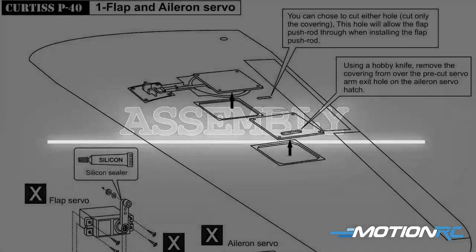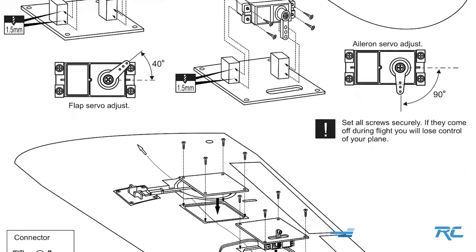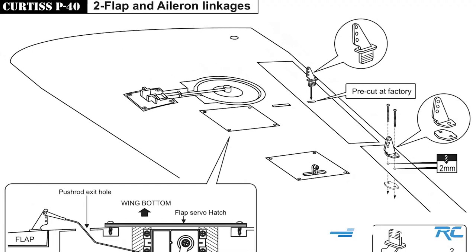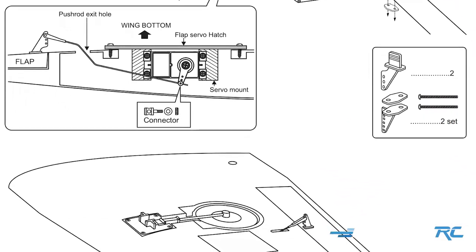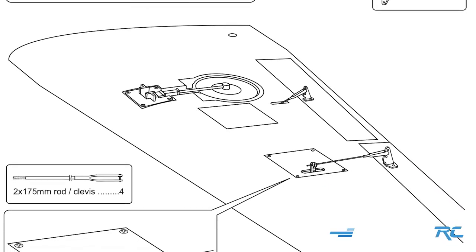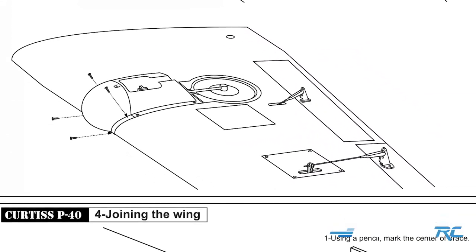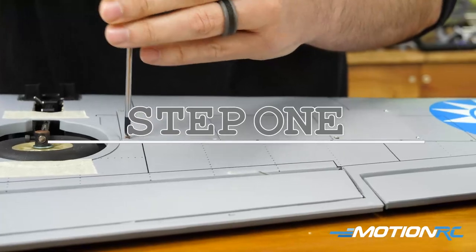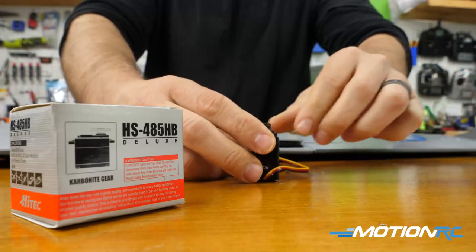Okay pilots, the first five steps in the manual are all gonna be around the wings, so that's what you're gonna wanna start with. Get your two wing sections and you're gonna be able to complete these back and forth. In this video we're just gonna show you the steps for how to install one aileron servo, and then you're gonna do the other one obviously. Step one is gonna be getting your servos installed in the wing — you're gonna have one flap and one aileron servo to install in both wings, so that's four total servos.